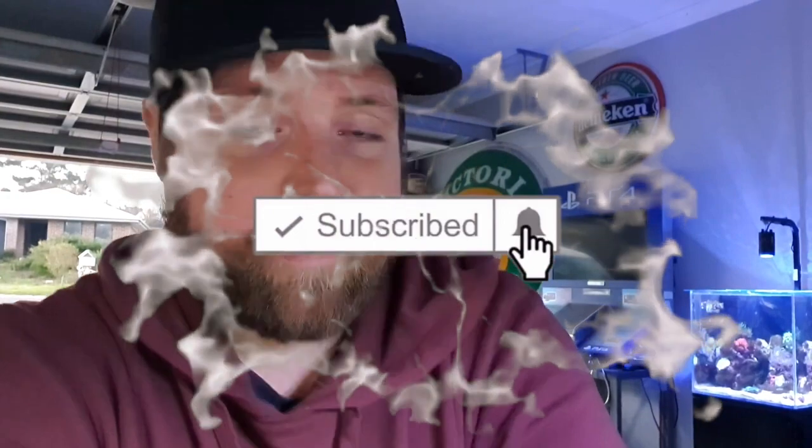Thanks very much for joining me. I really hope you liked the video. If you're new to the channel, please consider subscribing and hit the notification bell so you don't miss the next video. We'll be doing videos twice weekly from now on and have a few live streams coming up as well. Did I say I was going to get fish real soon? Because they're here — so catch the next video and you'll get to see what we got.